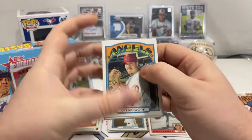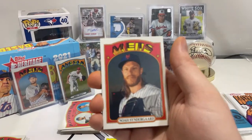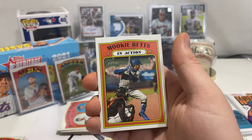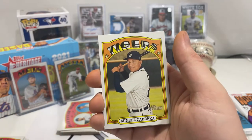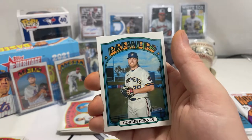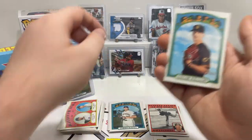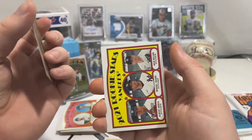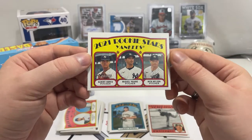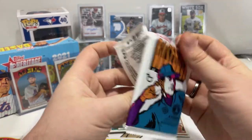Dylan Bundy for the Angels, Matt Barnes, Noah Syndergaard, Dallas Keuchel. Mookie Betts in action card. We have Miguel Cabrera — he's the designated hitter, born in '83. Corbin Burnes — that's a short print. Padres Taylor Williams. Yankees rookie stars — Albert Abreu, Nick Nelson, and Miguel Yajure.